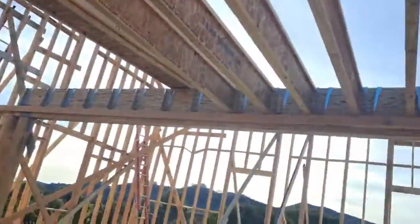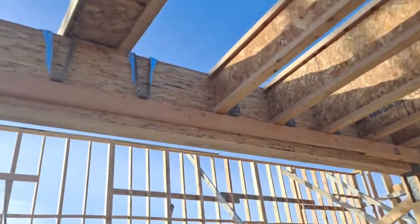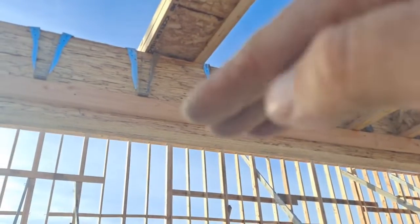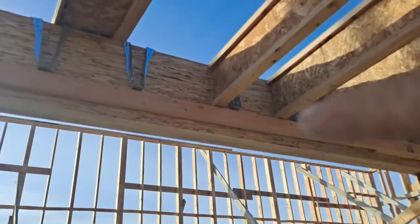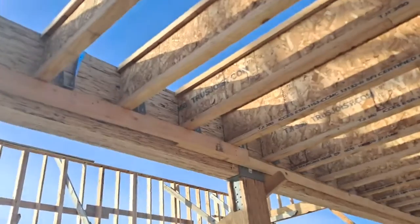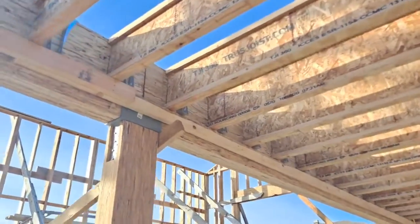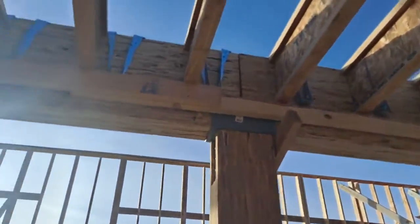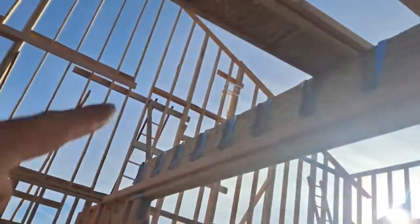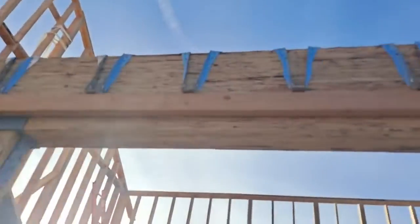I didn't want to hold up the progress, so they temporarily hung the joists on a two-by-four — they're cut and in the right place. Then we're going to sneak the nails out, lift them up, slide the brackets and hangers in, nail the brackets, and put some adhesive. Wherever the adhesive goes, the framers know. These ones here will get the hangers installed first so we can just drop the TGI joist in.